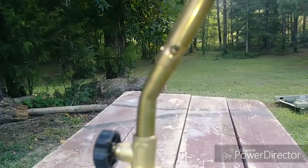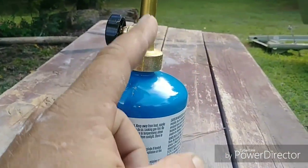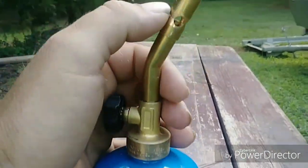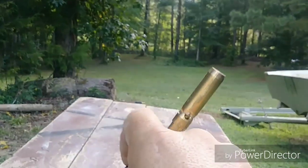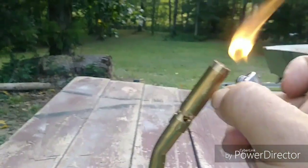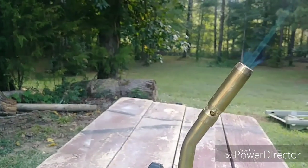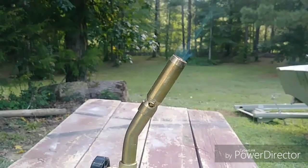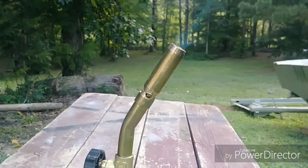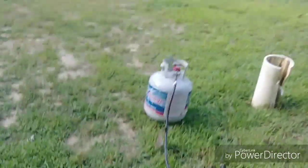Everybody knows how a propane torch works: propane comes out of a tube, shoots a stream up through here, draws oxygen through these holes, mixes, and creates a torch. So in theory, if I were to hold this over the top of the foundry — high enough to where the heat coming out wouldn't blow it out — if there's enough carbon dioxide coming out of that foundry, that flame should extinguish. And it's out. It just went out. This is working, guys, and it's going a lot quicker than what I thought.